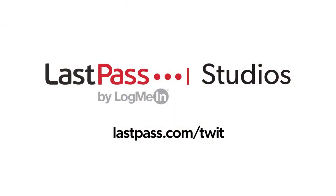Hands on Android is brought to you from LastPass Studios. You're focused on security, but are your employees? LastPass can ensure that they are by making access and authentication seamless, whether employees are working in the office or remotely. Visit lastpass.com/twit to learn more.